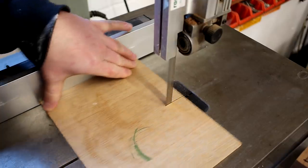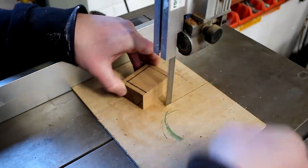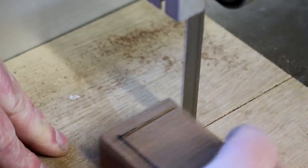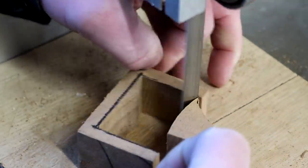I'm using a scrap of plywood here as a zero clearance insert at the bandsaw just to get cleaner cuts. I cut one side all of the way through, and then I can cut away what will be the inside of the box. The bandsaw blade I'm using for this isn't ideal, but I didn't have a narrower blade on hand so I'm just using what I had available.